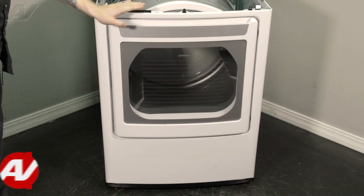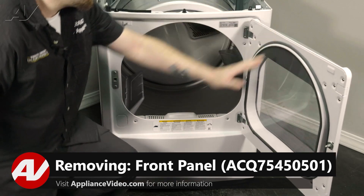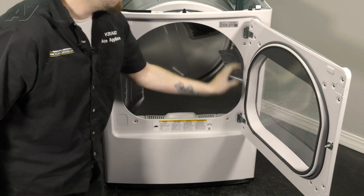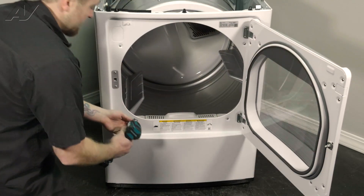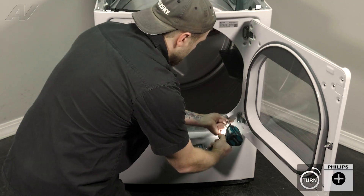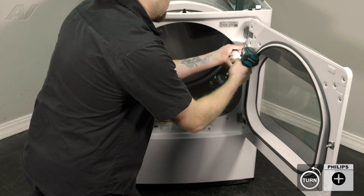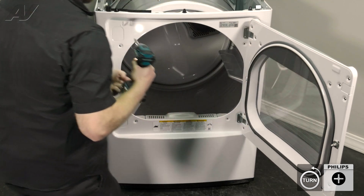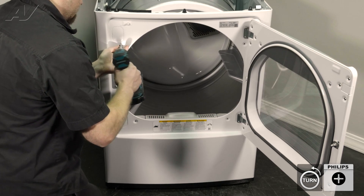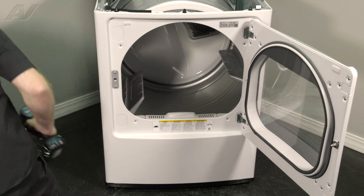Next, we'll go ahead and remove the front panel. In order to do that, we'll open up the door. We have four Phillips screws inside that'll need to be taken out. Set those to the side.